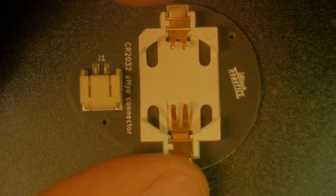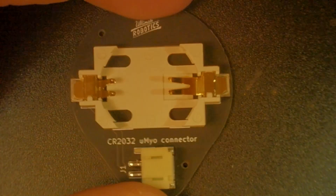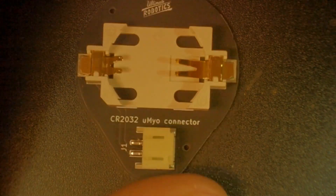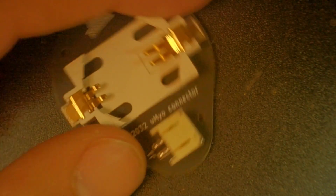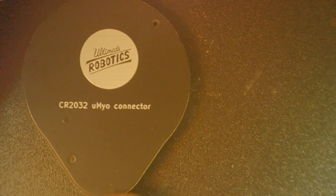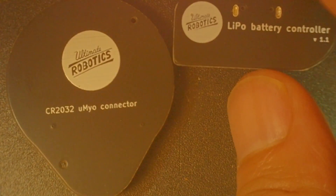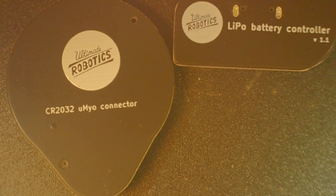And here is the CR2032 battery holder. This can power one sensor — you really want it to only power one. But just in case you bought only one, it's good to have in the kit. On the back are the designs: the Ultimate Robotics logo, the LiPo battery controller, and the proper names of the components.